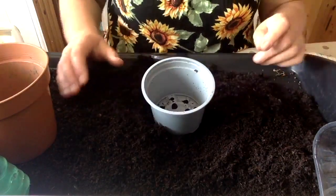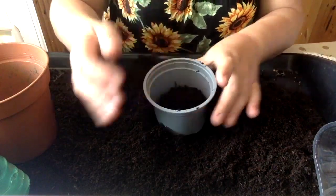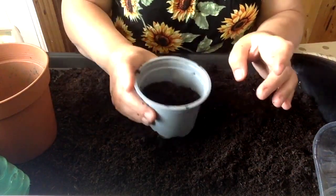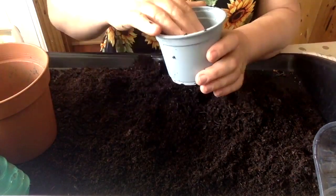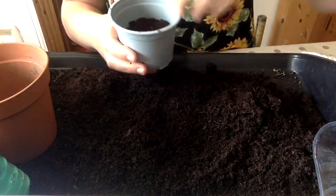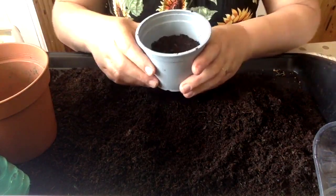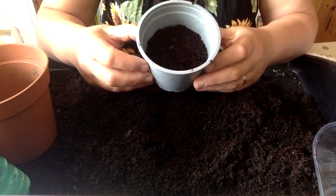So let's get started. Here's my plant pot, and what I'm going to do is just fill it about half full. Fill it down very, very gently — you don't need to squash it down hard — just so that all your peas are in a nice level layer and they'll all come up together. So as you can see, it's about half full.